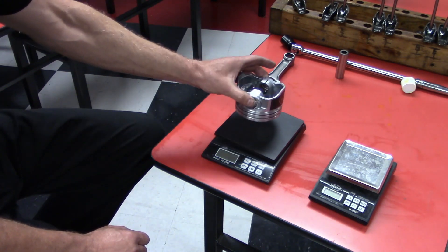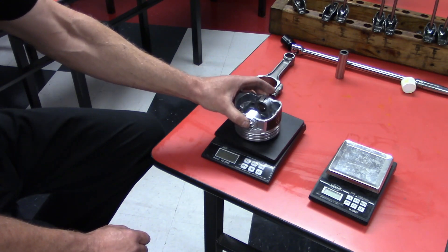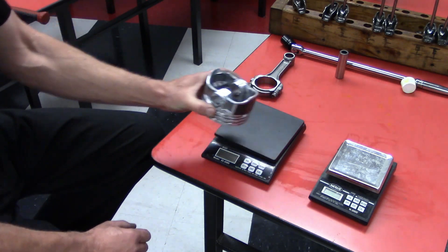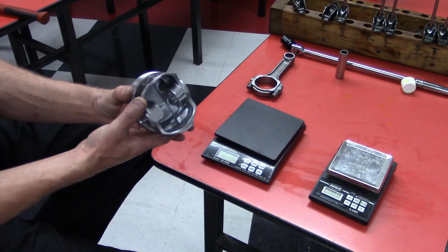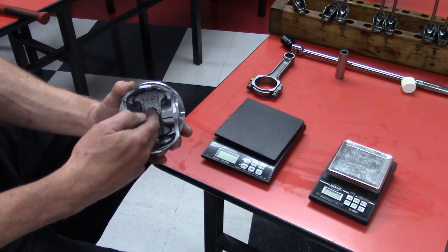If I put the heavier pistons on now after zeroing out the scale with my lightest piston, I'm going to see the difference on the scale. At that point, we need to take the pistons that are heavier and shave some material off of them.